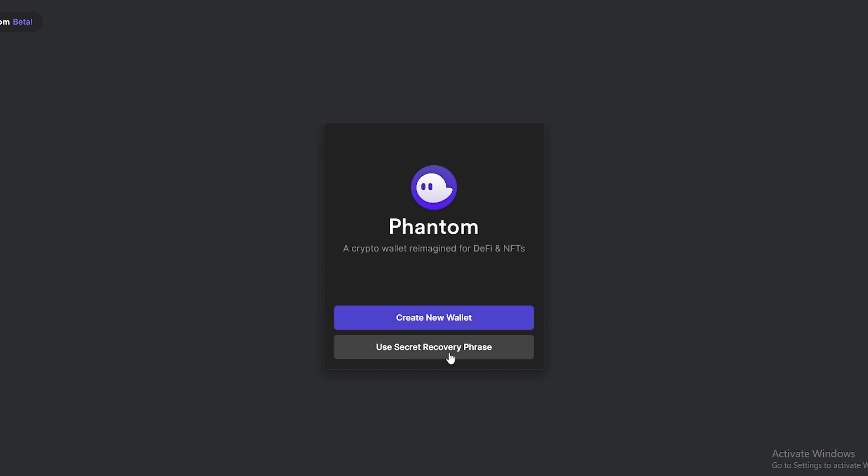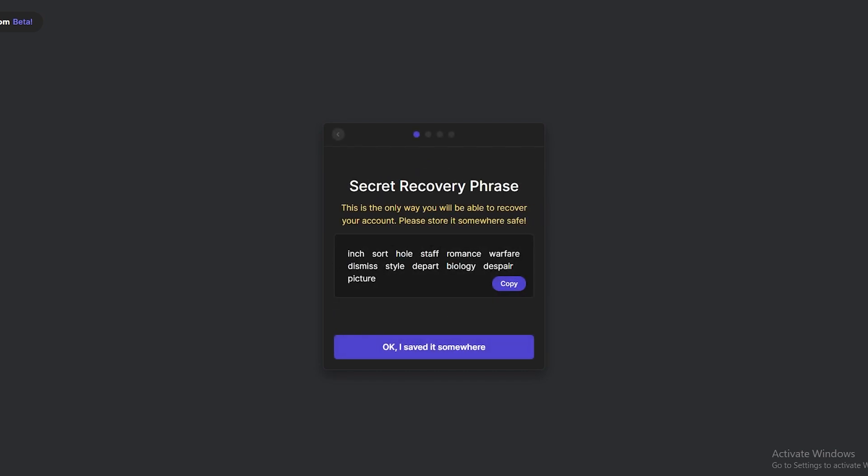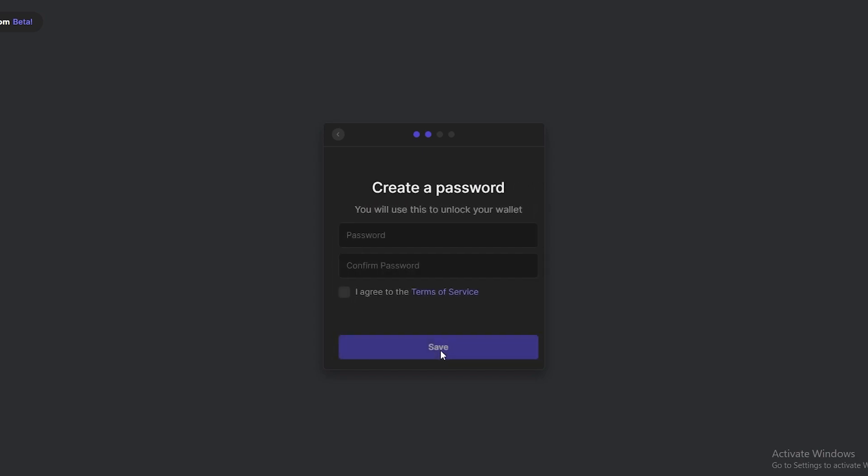If you don't have it, it'll redirect you to their website where you can create a new wallet or use a recovery phrase. I already have a recovery phrase but I'm going to create a new wallet to show you how it's basically done. Click on 'Create New Wallet' and this is the recovery phrase — you have to copy this and save it somewhere safe and hidden from others so they don't sign into your wallet.